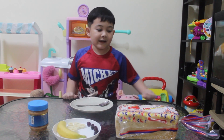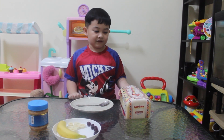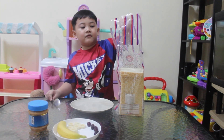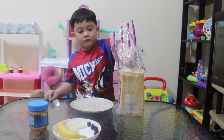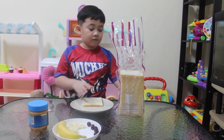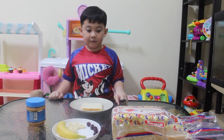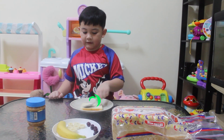First, you need to get the bread. Put the peanut butter. We need to put this one in.